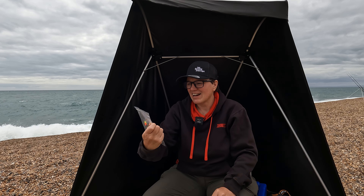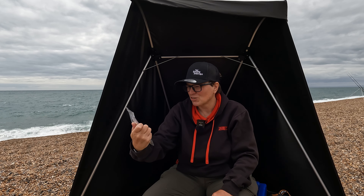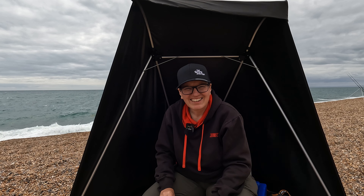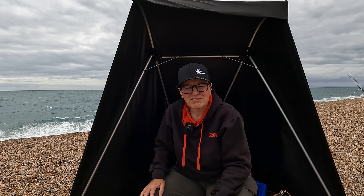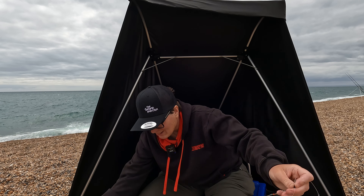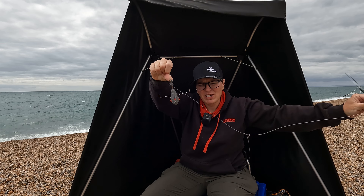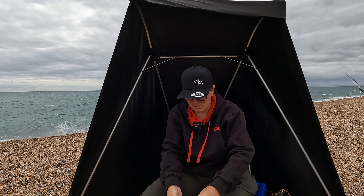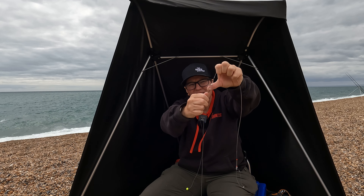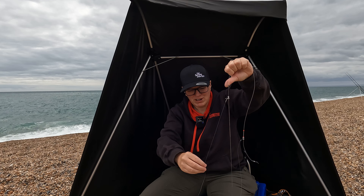The rigs have two size two hooks and fluorocarbon snoods. I've just got these off Wayne and I'm going to get them loaded up with some fresh blacks and chucked out. Let's take a better look at this rig. It's got two hooks - at the bottom we have an imp, moving up to the middle of the rig body we have a cup cascade swivel trapped with two beads. There's a nice bit of breathing room there for it to move around, so when we clip it up it's got a bit of freedom.